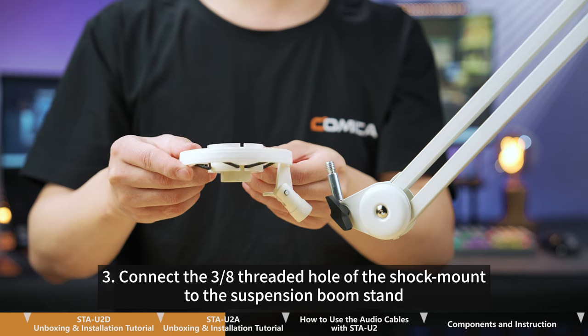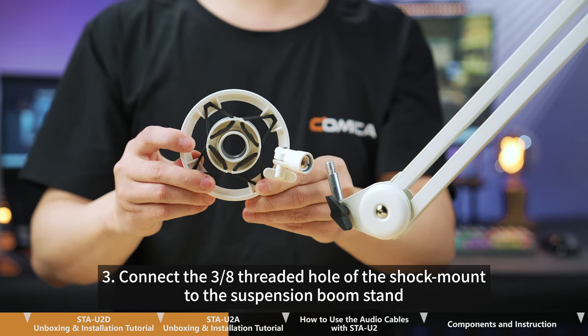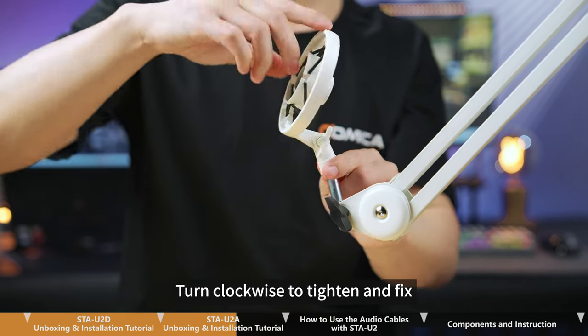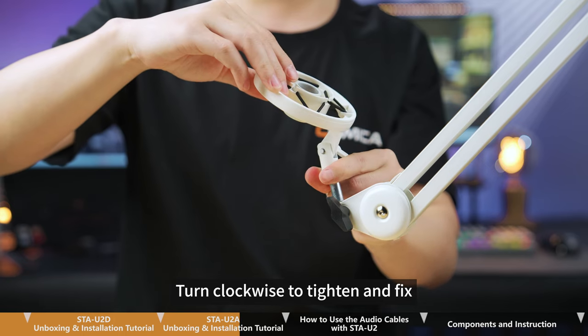Step 3. Connect the 3/8-inch threaded hole of the shock mount to the suspension boom stand. Turn clockwise to tighten and fix.